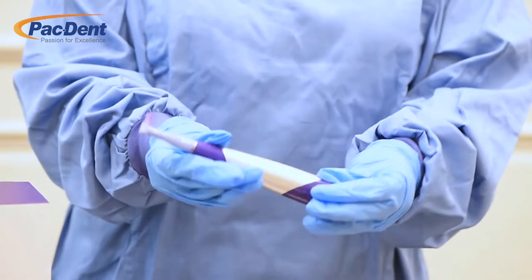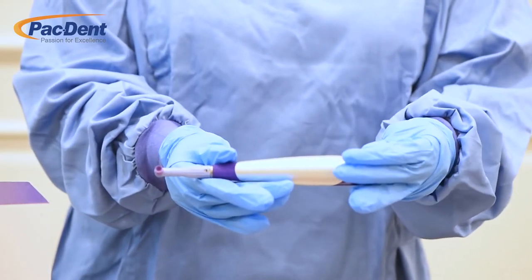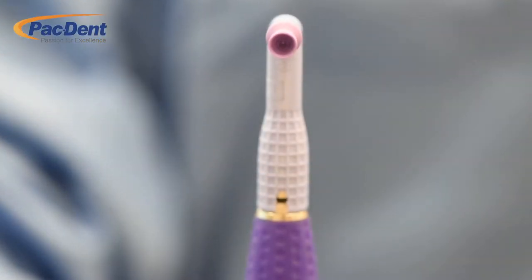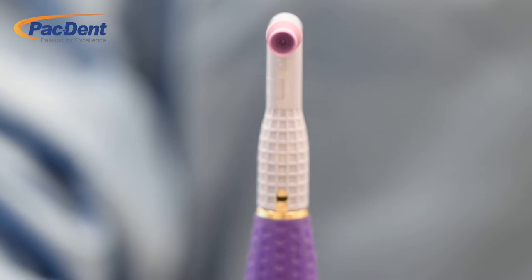Our well-balanced handpiece is one of the lightest in the industry and weighs 20% lighter than the leading competitor. The handpiece is also compatible with any droid style disposable profi angle.